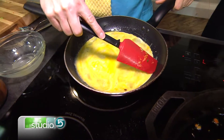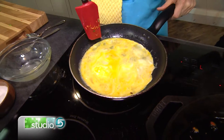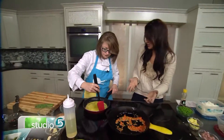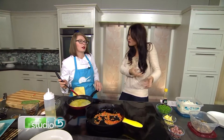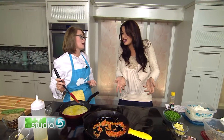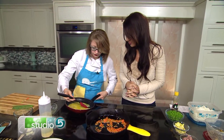Say you made a bunch of eggs the day before and they're just in your fridge — no one wants to eat them the next morning for breakfast. Could you throw in your scrambled eggs? You should totally throw them in there, absolutely. This is a really good recipe for leftovers.